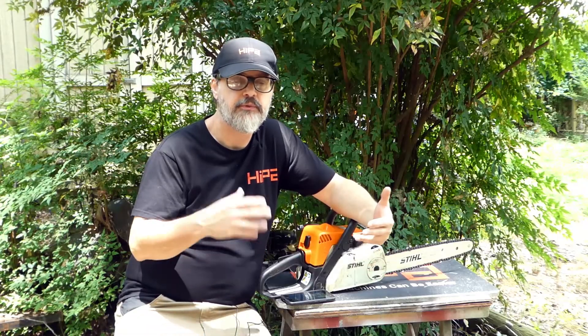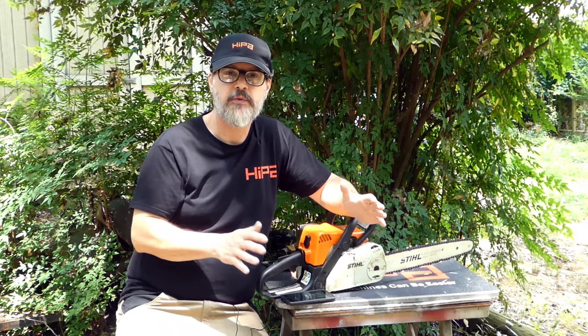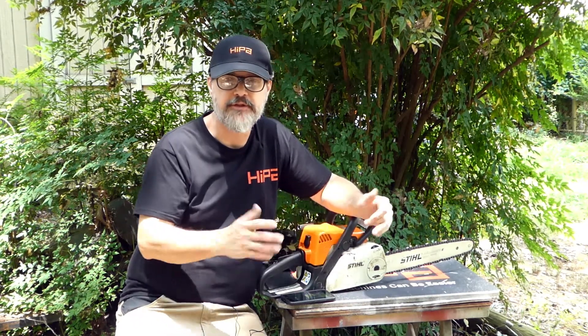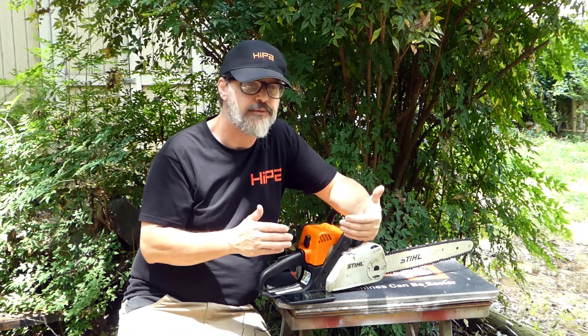Every internal combustion engine needs three things to run: earth, wind, and fire — but not that Earth, Wind & Fire. Earth stands for gasoline, because gasoline comes from the earth. Wind is easy — that's compression. And fire, well, that's kind of obvious — that's your spark. So if any of these three are missing, your machine is not going to run.